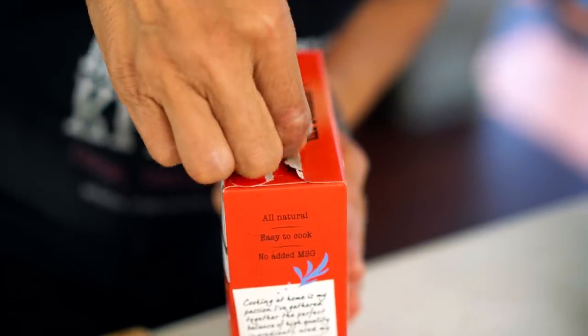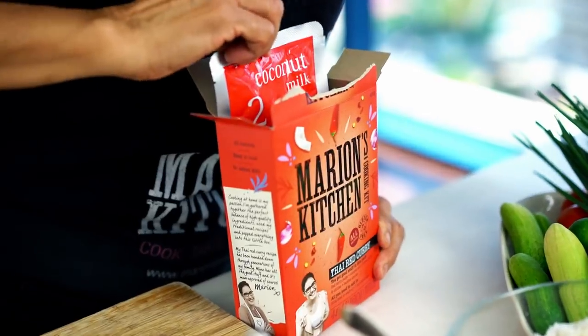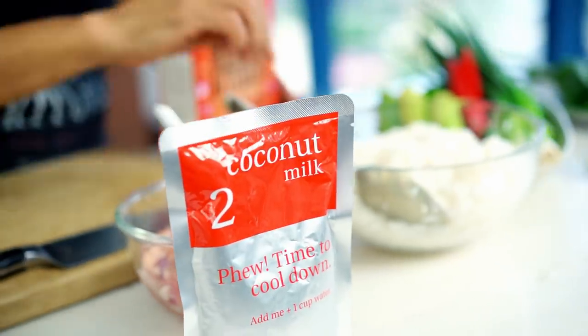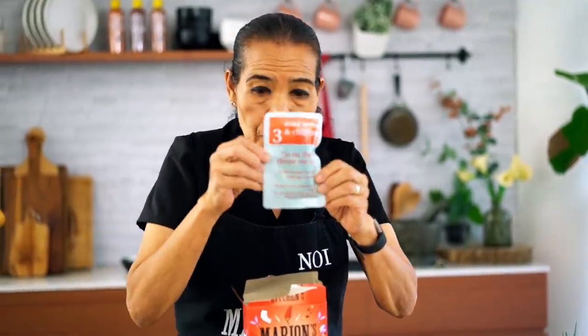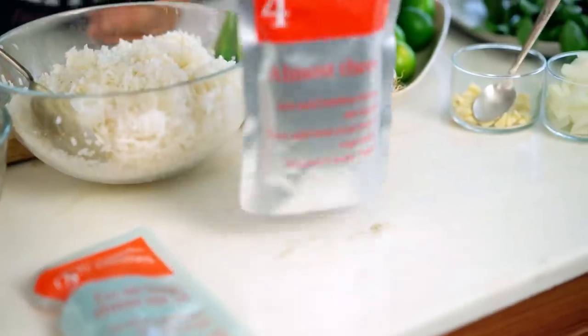Well, let's see what's in the box. You get a lot of things in here: curry paste, coconut milk, Thai dry herb, and bamboo shoots. You know how this goes. Now let's cooking.